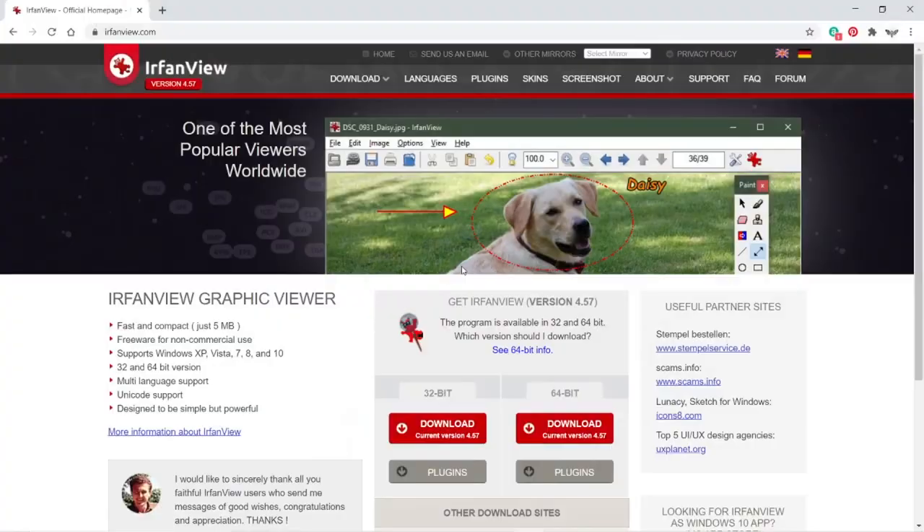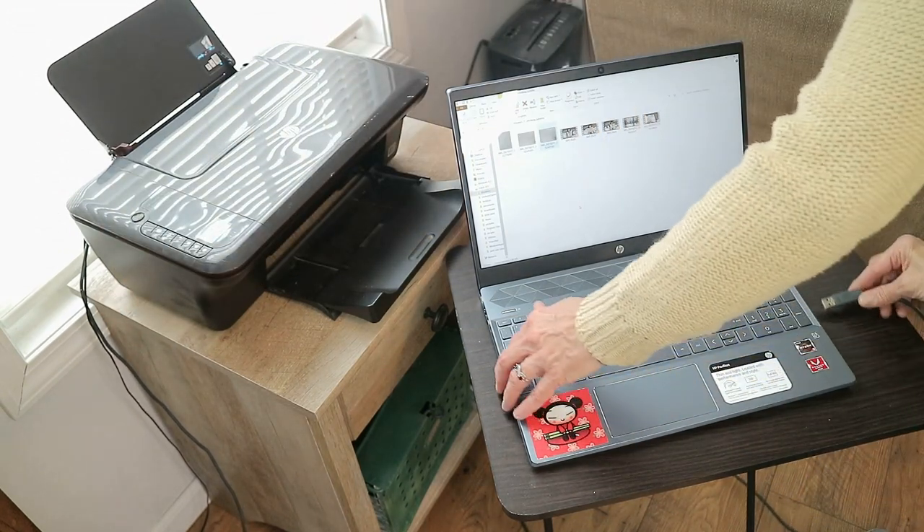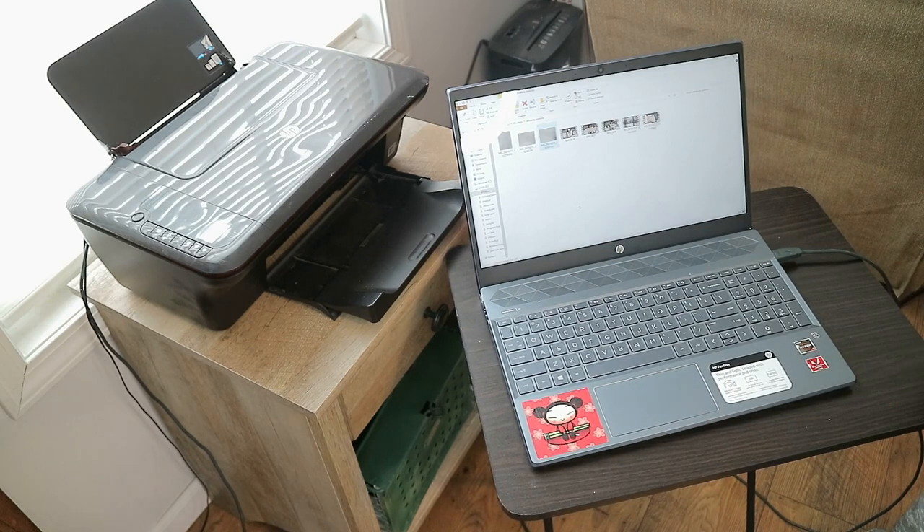I'm showing you this printing program called EarthView because it's what I use and what I'm going to show you how to shrink these patterns with and print them. You can use your own printing program — that's totally up to you. The reason I use this one is because you get to see what you're printing, and that's how I know how to shrink these patterns down. It is absolutely free with no advertisements, never any charges, and they don't try to get you to buy something later. That's why I love it — I've had it for years.